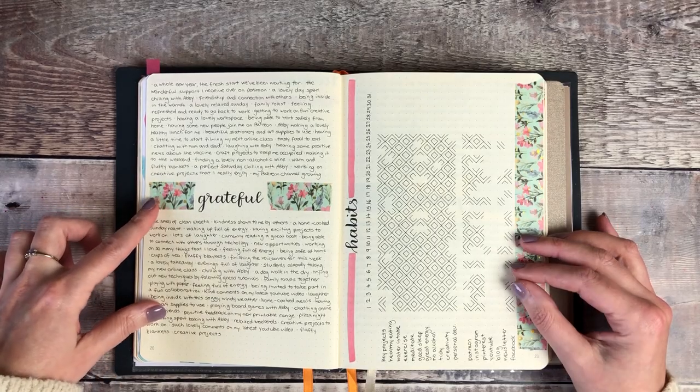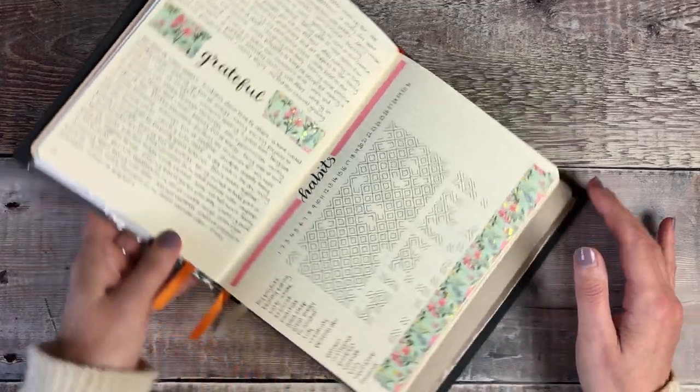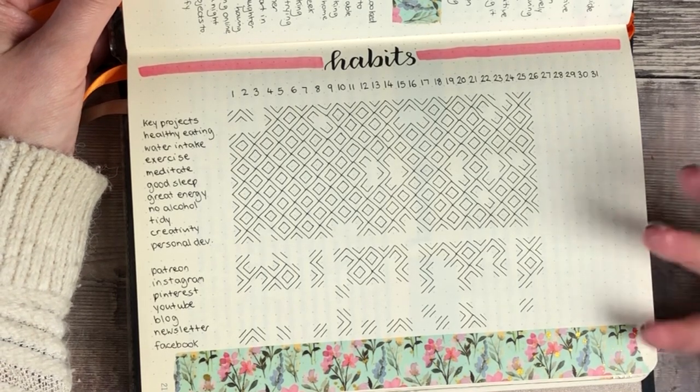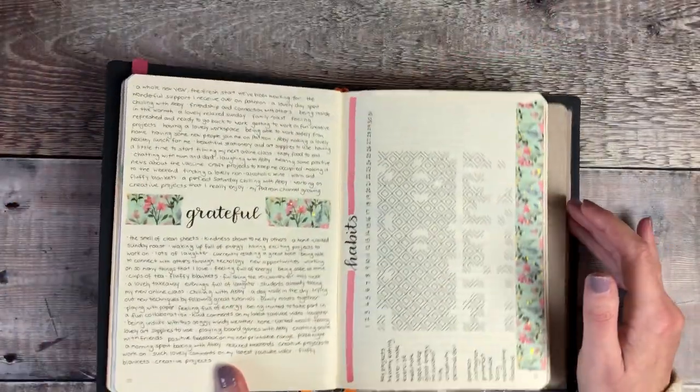This is my gratitude log for January so far and my habit tracker. I'm really pleased I've stayed on top of my habits well during January and that's definitely been helping me with all my other tasks - keeping me focused and making sure I'm taking good care of myself as well.